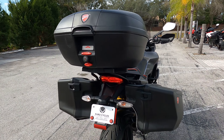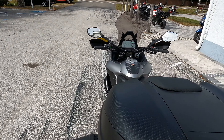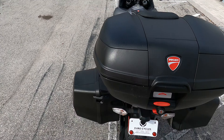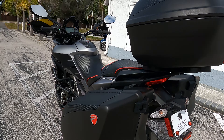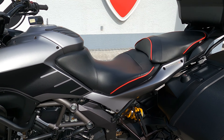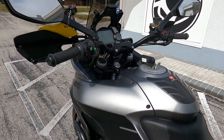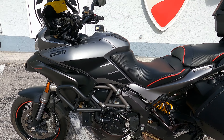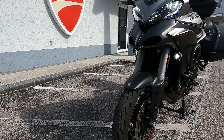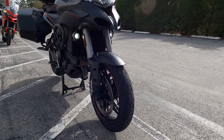It has Ducati's desmodromic valves with four valves per cylinder. The seat height on the Multistrada Gran Turismo 1200 S is about 33.5 inches. It has a curb weight of 478 pounds and a claimed wet weight of 515 pounds. It also features a fully adjustable tri-suspension setup.